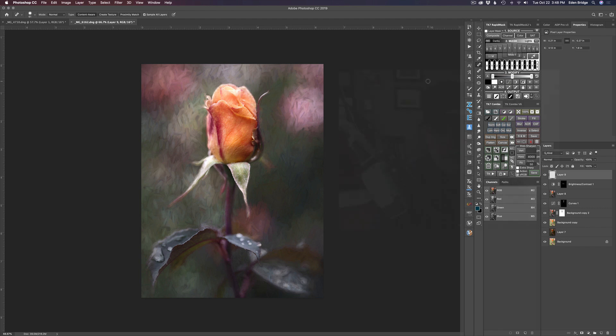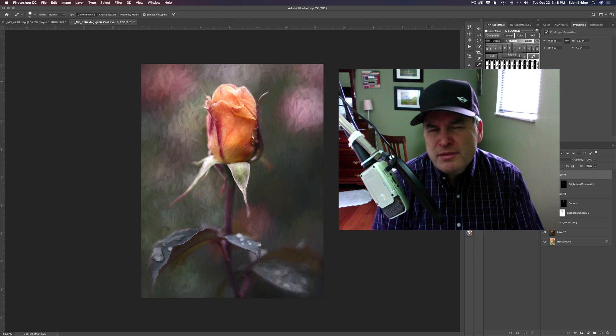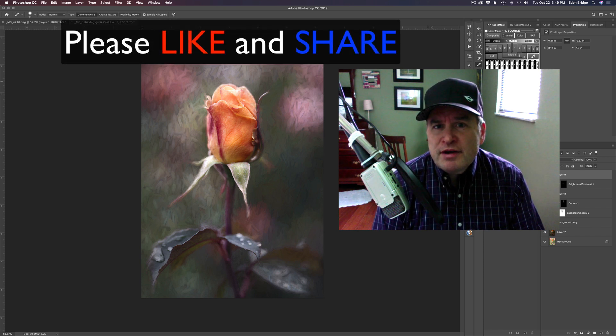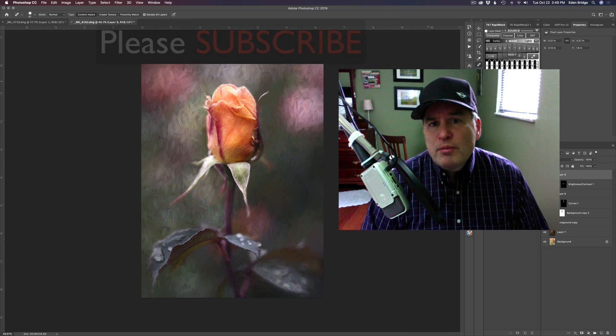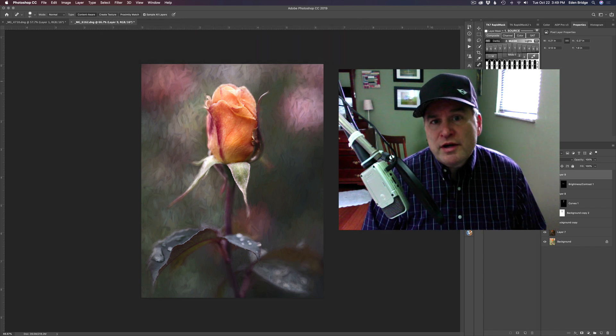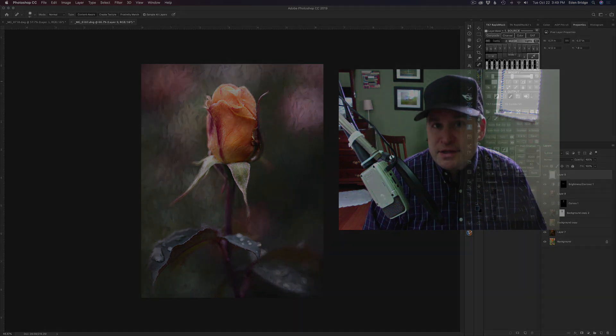So there it is — Topaz Restyle. You can have a lot of fun with this plugin; it's really awesome and I believe it's also a standalone product. If you enjoyed this video please give it a like, share it with your friends, and if you're not yet subscribed to my channel please do so and click the bell notification icon so you'll be informed every time I put out a new training tutorial. Thank you all very much for joining me today on the Joy of Editing with Dave Kelly — I'll see each and every one of you right here next time.